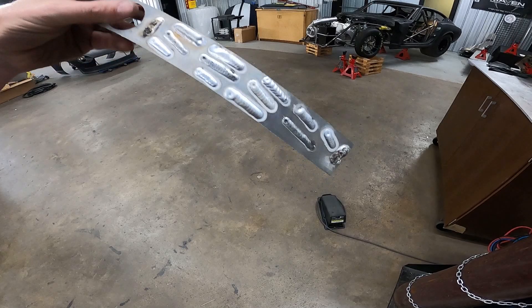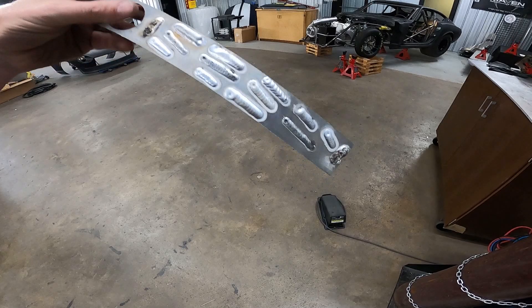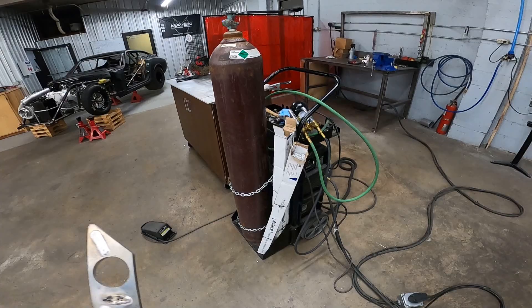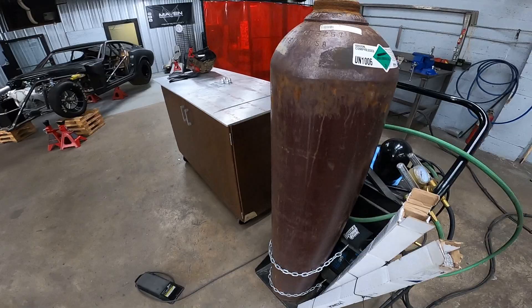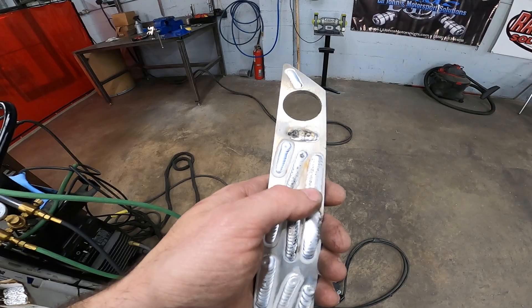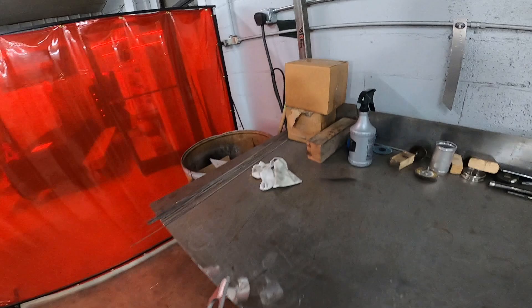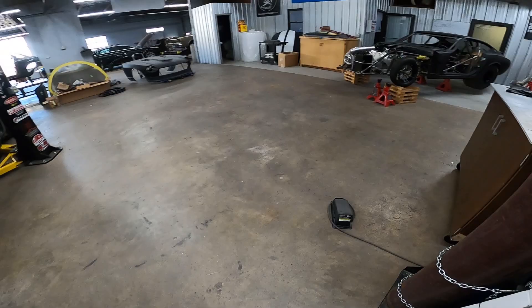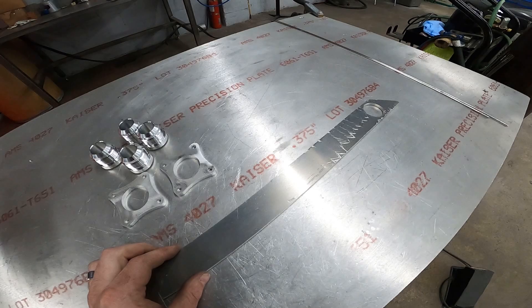I have guys at other shops tell me they're having a hard time with a certain thing, and they just switch gas bottles. But most of the time I have actually gone out and purchased a new torch, redone everything, and made the gas bottle my last option. It'll make you feel like you can't even weld — at least it does me — whenever you know you're doing everything right and still can't get it to look good. It's probably not the machine, so always check the gas.